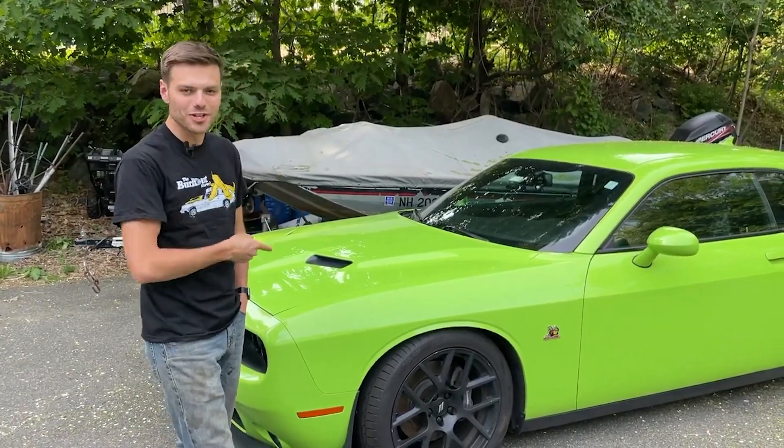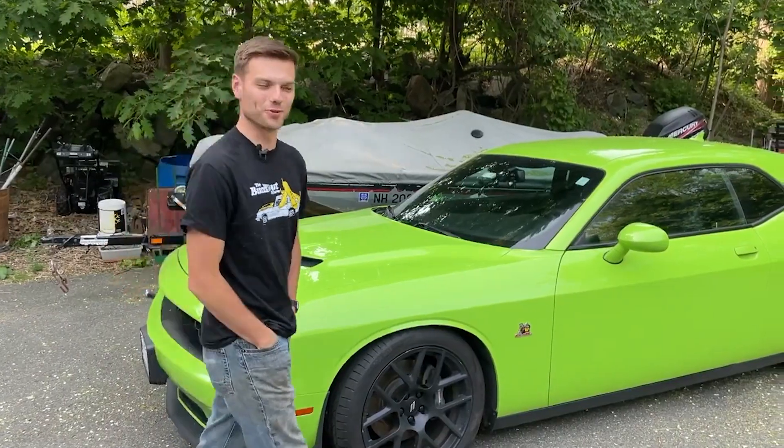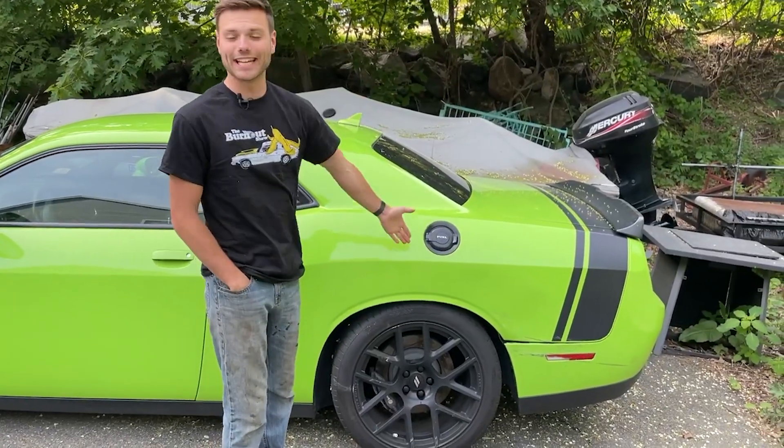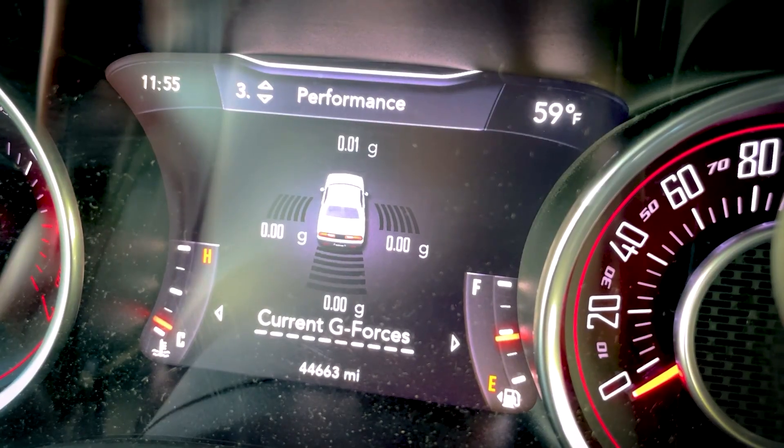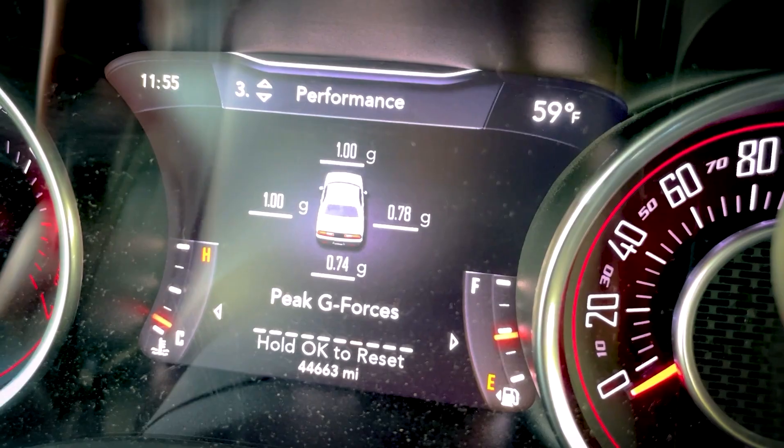This is my brand new 2015 Dodge Challenger Scat Pack, except for the fact that it is no longer brand new, and let me show you why. I got hit in this car. Until you see the current g-forces, that's just something I don't care about.